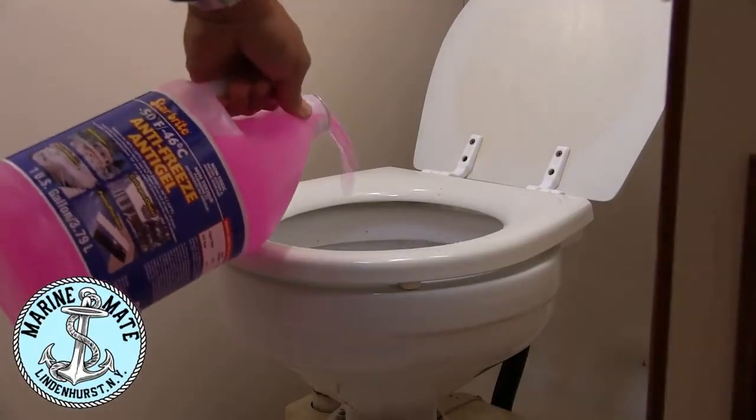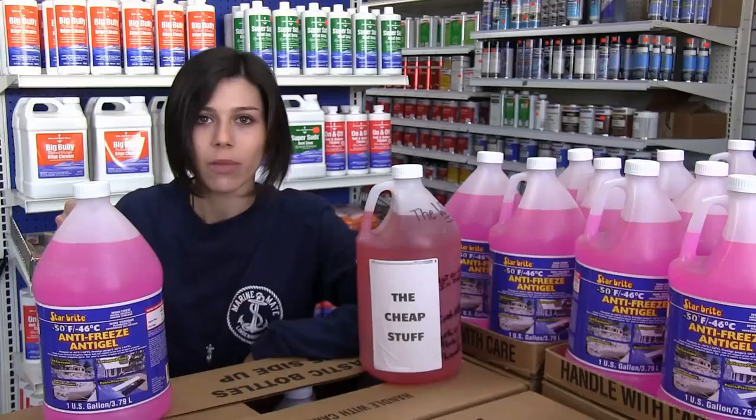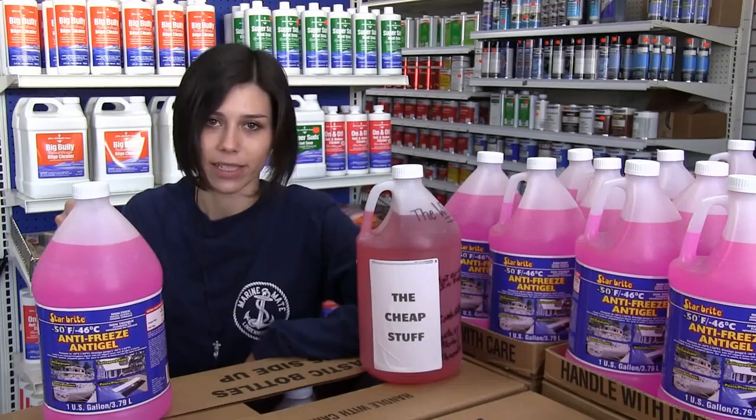Not only is it safe for use in your bilge pumps, plumbing systems, and fresh and salt water pumps, Starbrite's antifreeze doubles as a lubricant that will protect the rubber hoses, seals, and gaskets throughout your system.